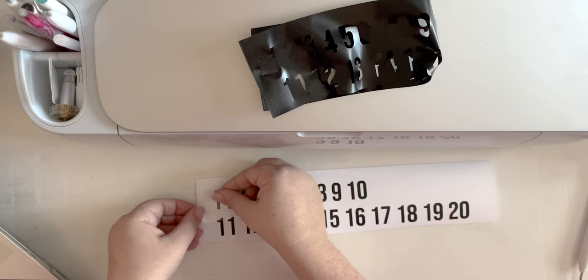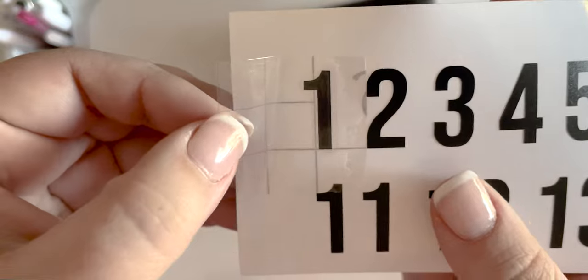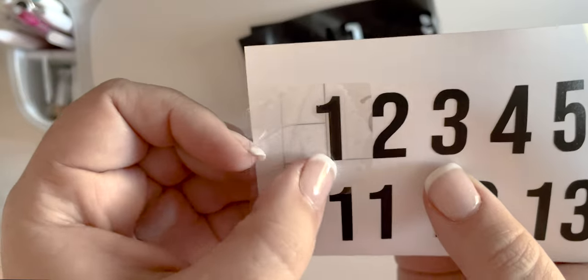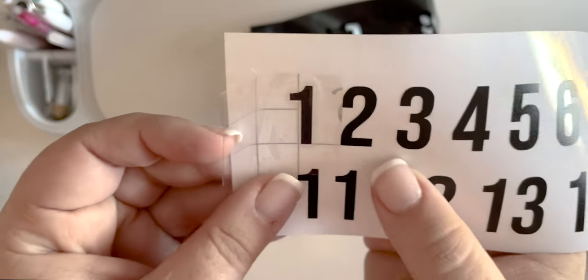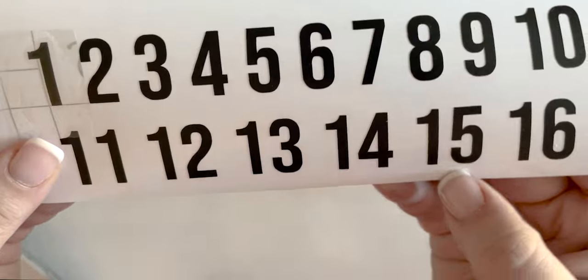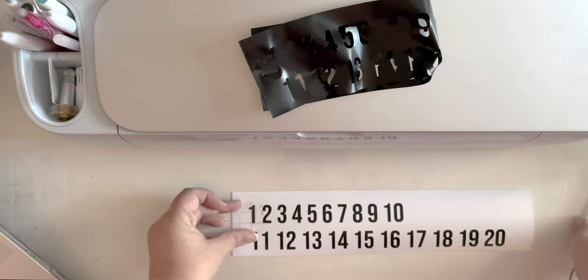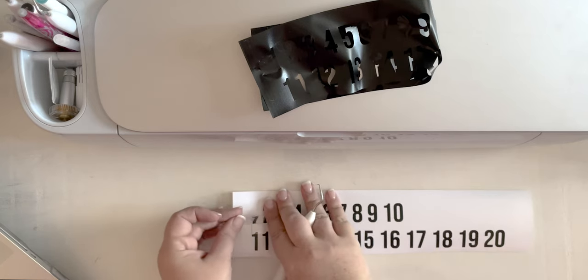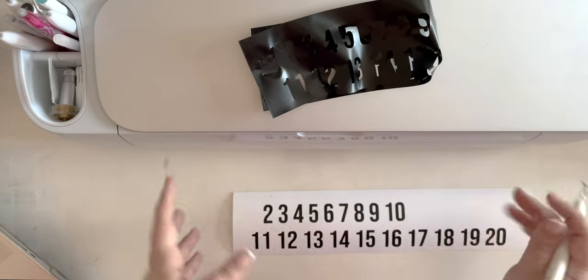I like to line the transfer tape up with the line on the bottom — the transfer tape has these guidelines, and I put it right on the bottom of my number, then line up this vertical line on the left. When we do a three-by-three square like this, that gives me enough configurations of lines that even when we get down to bigger numbers, I can line it up so it will be appropriately positioned. Then I just use my weeding tool to kind of scrape it — you can use a scraping tool, but these are little, so you don't really need to.